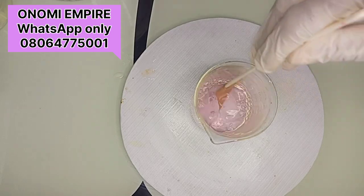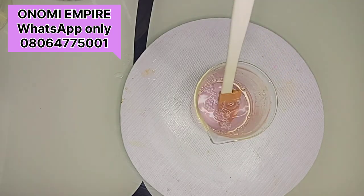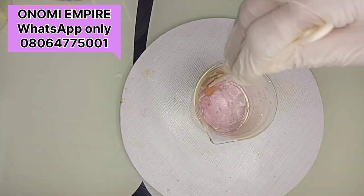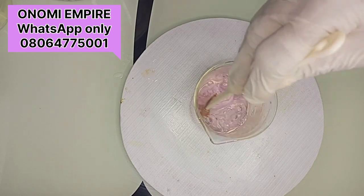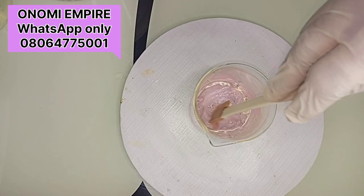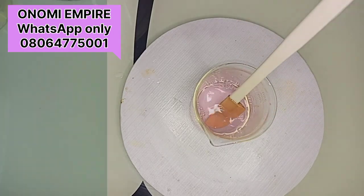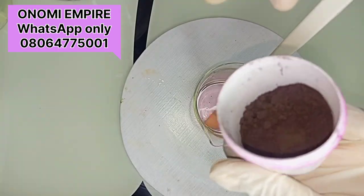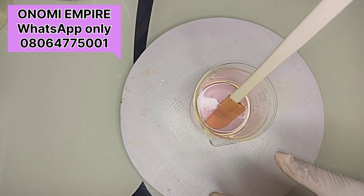I always advise: if you are selling a recipe, make sure you keep it for 24 hours before dishing it out to people, so that you can check its stability. This formulation will brighten your skin, moisturize your skin, hydrate your skin, and also help with acne, eczema, dark spots, and hyperpigmentation.